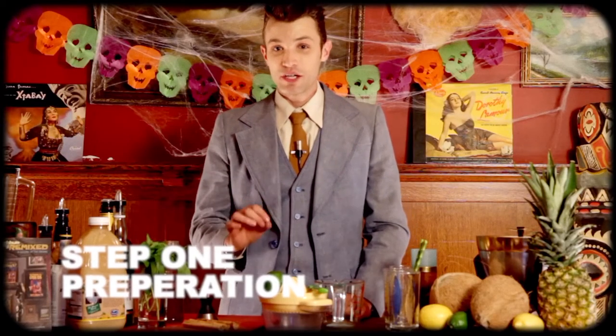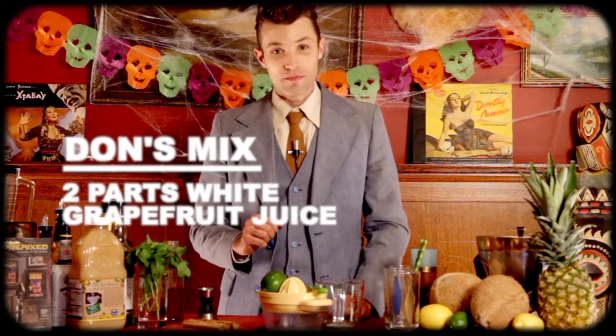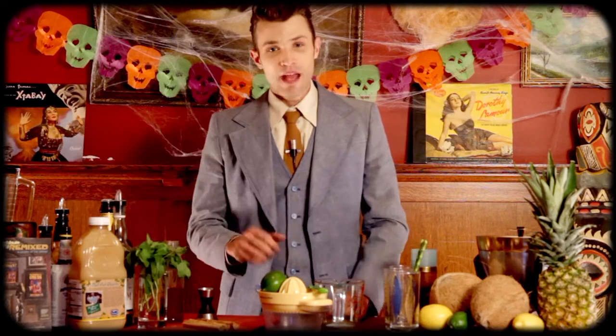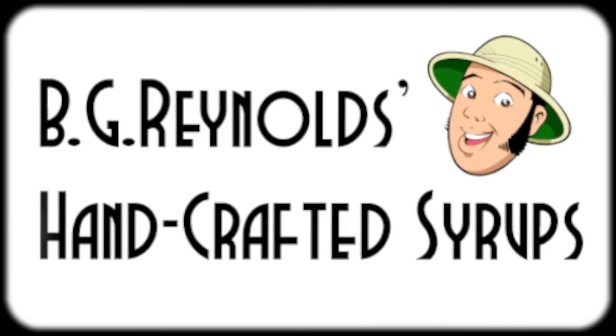First, we need to make the secret ingredient, which is Don's Mix. It's two parts white grapefruit juice and one part cinnamon-infused sugar syrup. You can buy it pre-made from BG Reynolds, but I'm going to show you how to make your own.